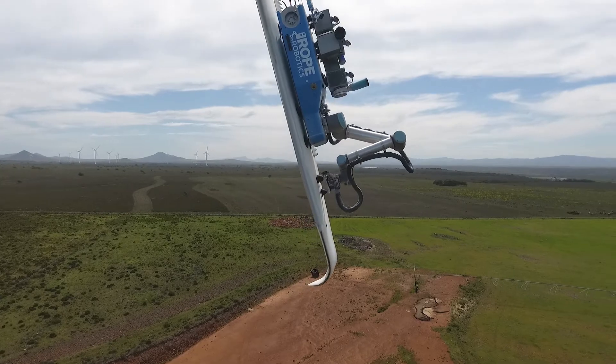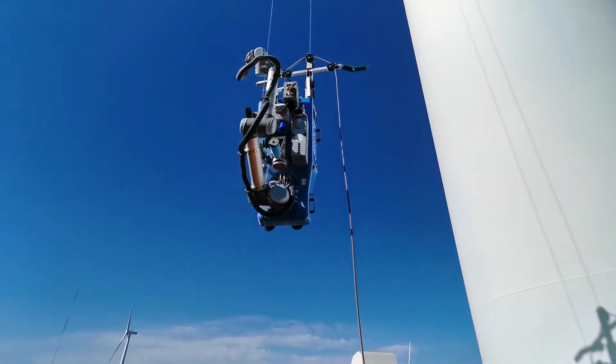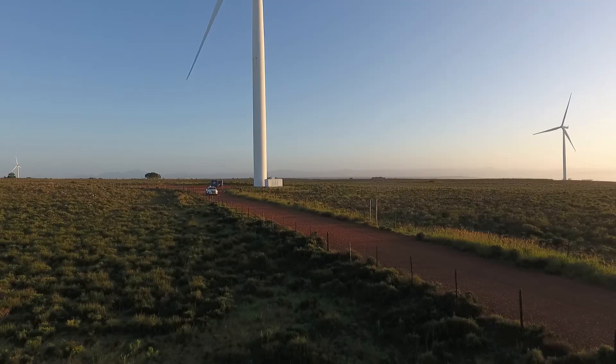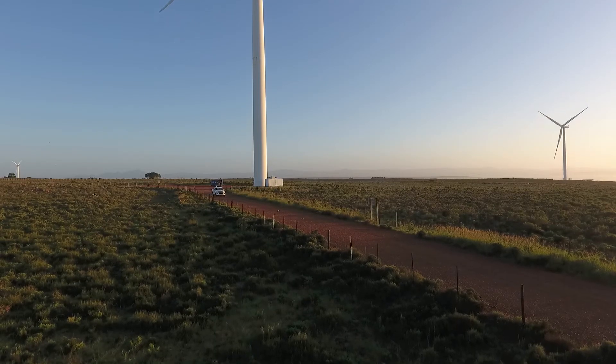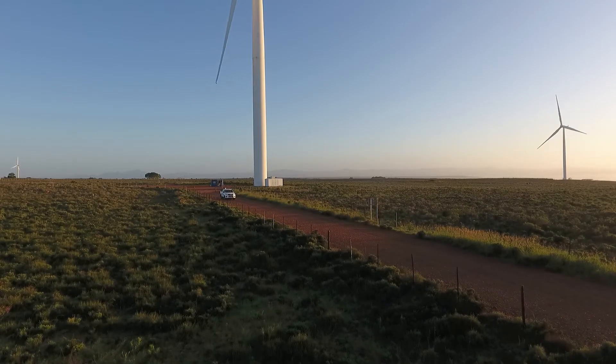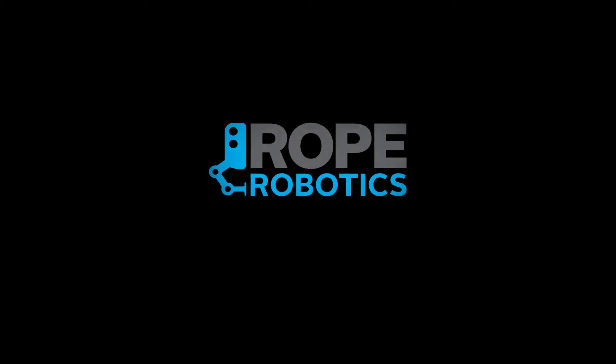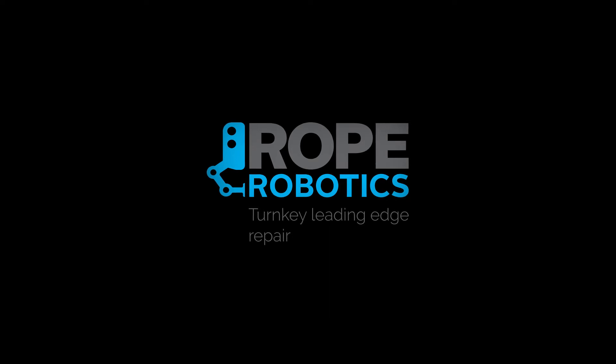Repair operation is finalized and the BR-8 robot is lowered to the ground. The operator leaves the site after a successful leading-edge repair. Rope Robotics turnkey leading-edge repair solutions.